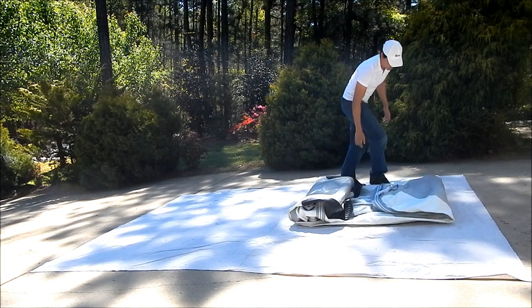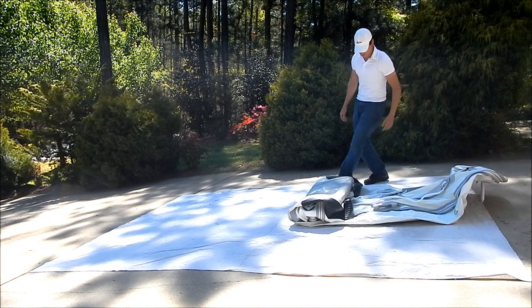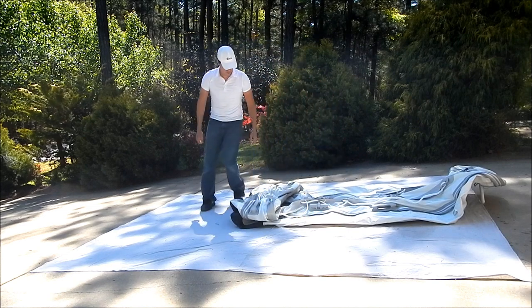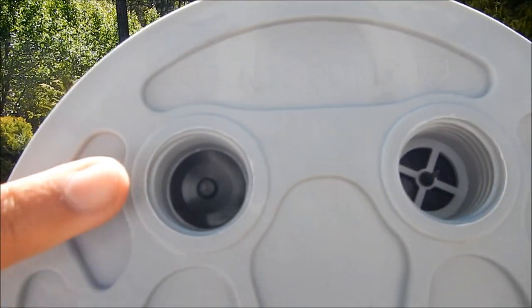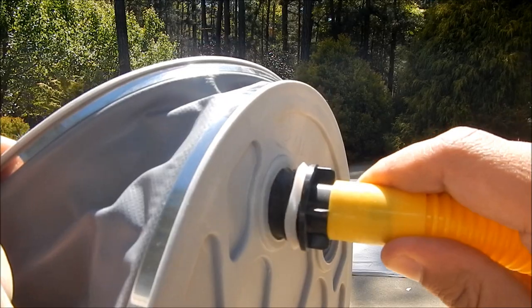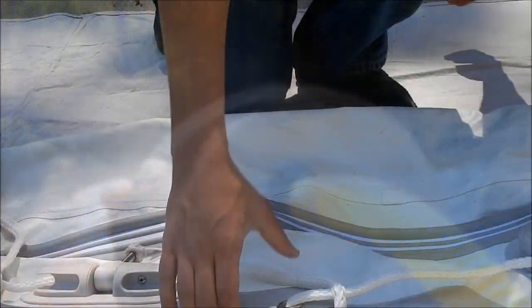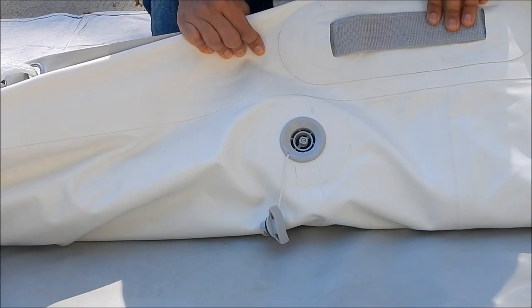First, gently unroll the inflatable boat. If you're using a high volume foot pump, locate the air out port. Then secure the air hose to the foot pump. Locate the air valves on the inner part of the boat tubes. This is where you will inflate the boat using a foot pump.